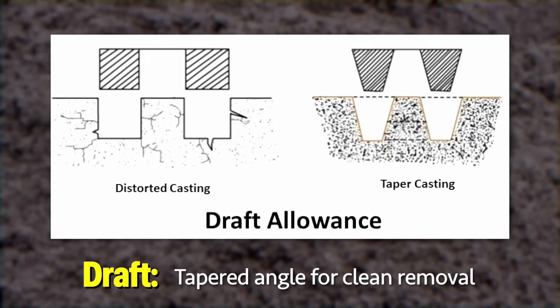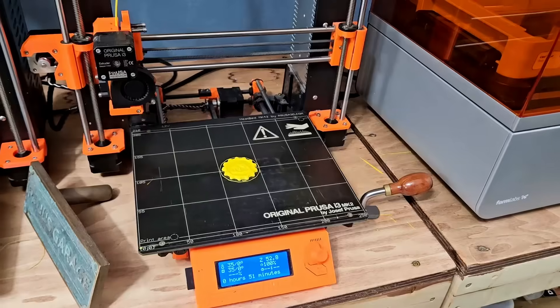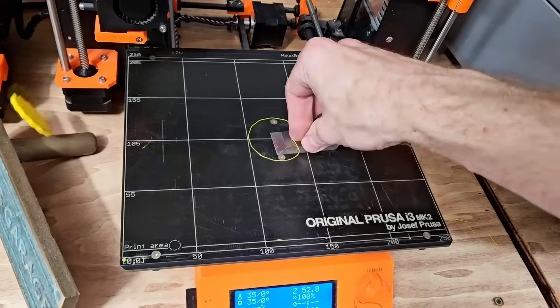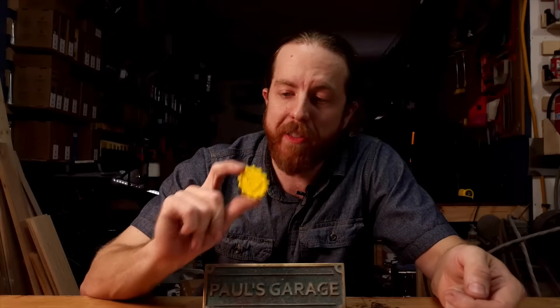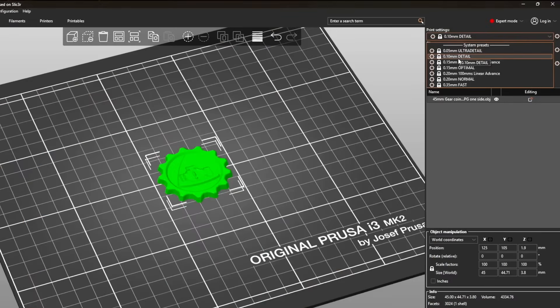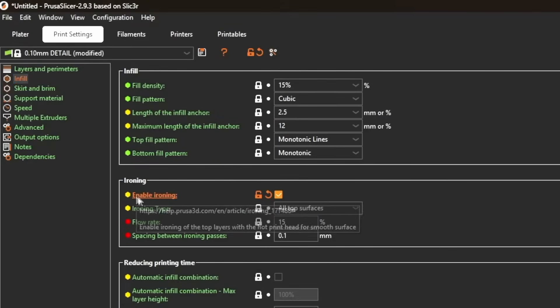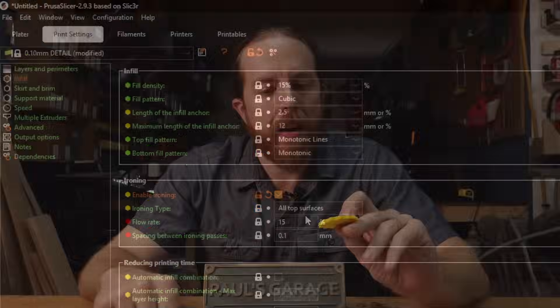Not everything that can be printed can be sand cast easily, but a good rule of thumb is called draft. The draft will allow you to pull this out of the sand without disrupting the sand. You've got to learn the rules before you learn how to break them. I printed this on an old Prusa Mark II with standard yellow PLA. You don't need special filament or a special printer. I printed at 0.1 millimeter layer heights and turned ironing on. Higher quality settings aren't required, but they can help.